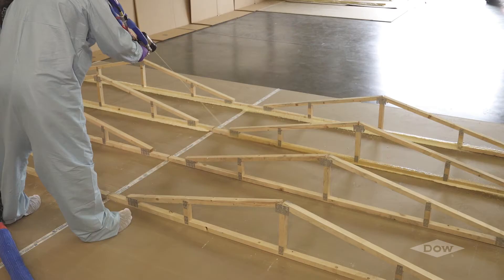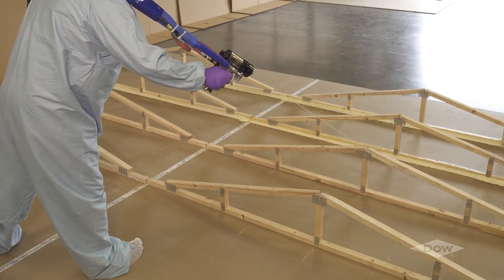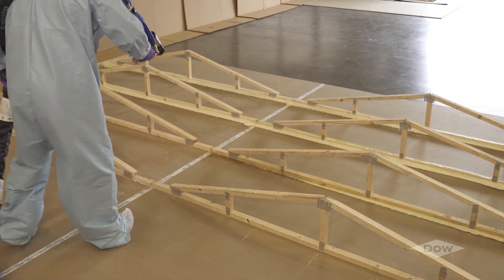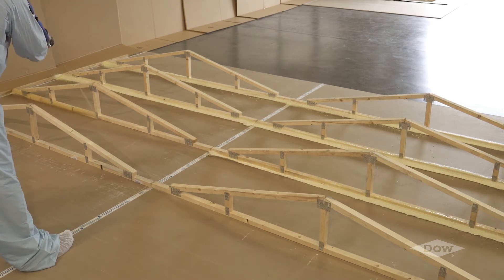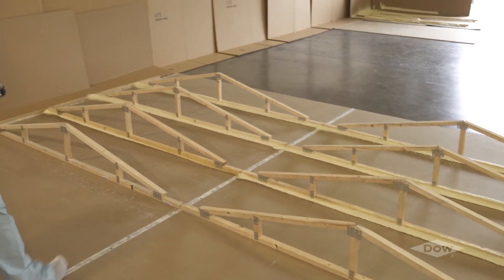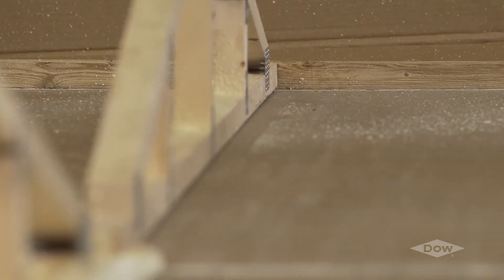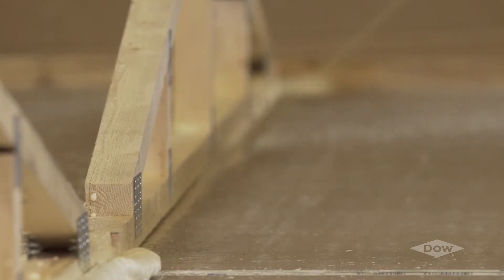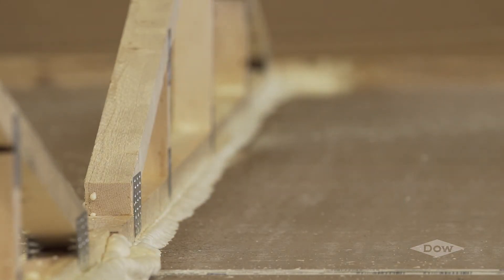Voromer 3099 is designed to be the easiest product of its kind for application. It rises quickly upon application, allowing the operator to see where and how much material has been applied to the junction between the truss and the ceiling board. Ideal application includes applying a liquid foam stream just above the junction on the truss. The foam stream will bridge the gap and form a foam bond between the stud and sheet rock. When properly applied, Voromer 3099 will contribute to the construction of a quality, low-cost ceiling diaphragm.